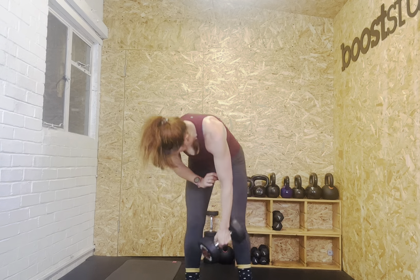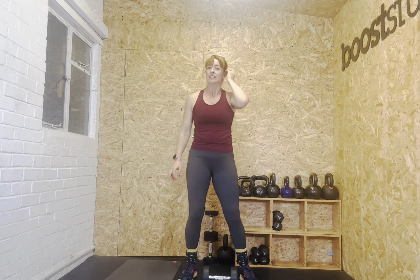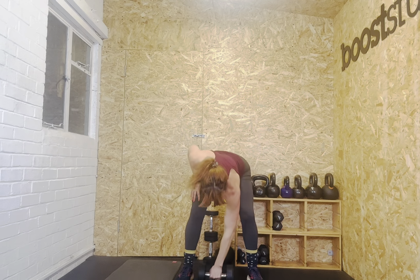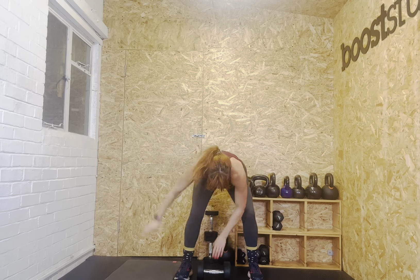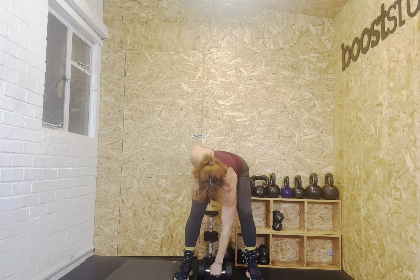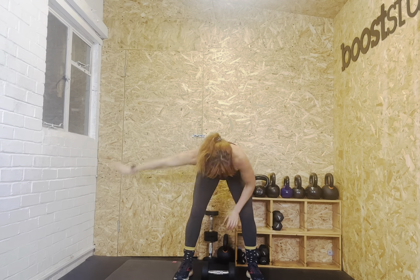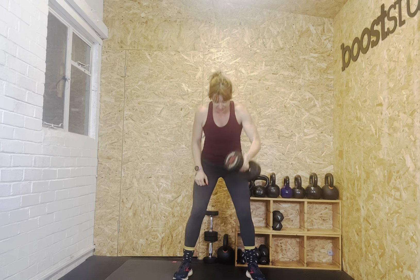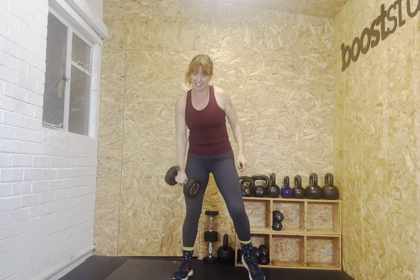Alternate snatches — heart is racing. Twelve snatches, we're going to start in eight seconds. Remember: soft knees, hinge back, tummy on, arms to the side, hips square. Let's go. One, two, three, four, five, six, seven, eight, nine, ten, eleven — I love these. Twelve. Well done.